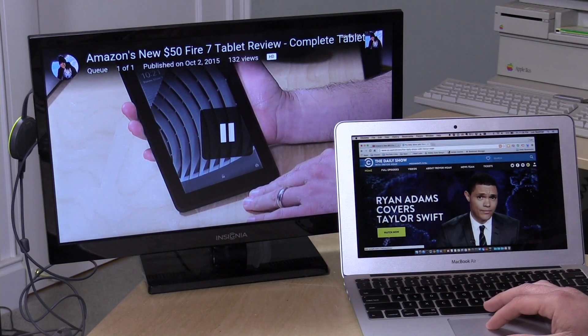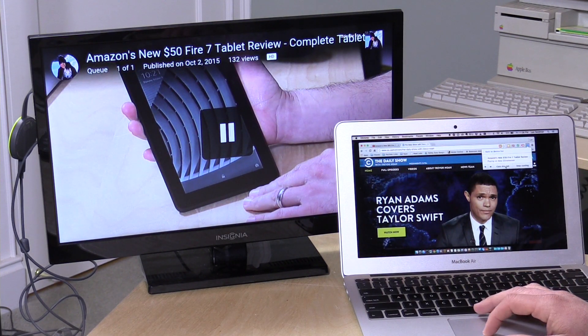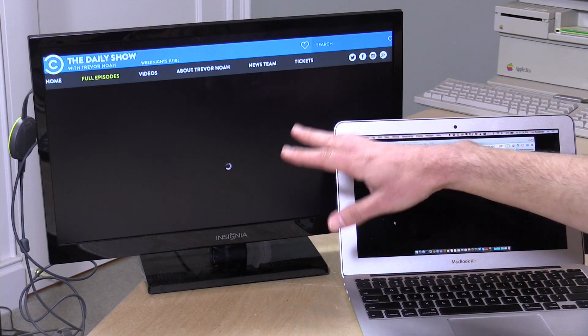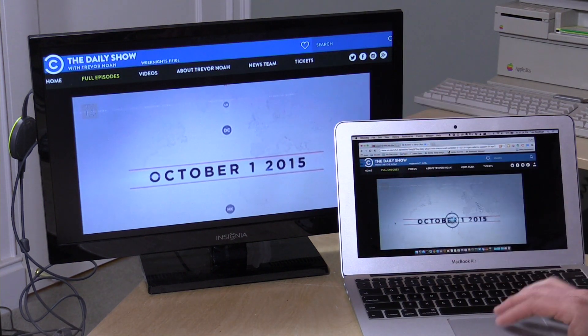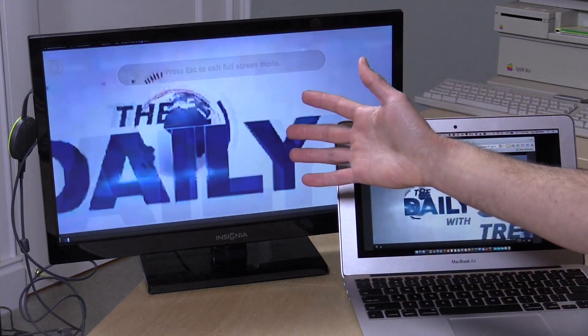I'll switch over to the Daily Show, which is one of those web-based things you might want to watch on one of these devices. I change tabs and then select cast this tab, which pulls up the Daily Show. I click watch now and it plays inline — while I won't play the audio for copyright reasons, the audio syncs up perfectly. You're able to watch video on your television screen, even full screen, which is a great way to get around limitations with TV networks that don't support streaming on anything other than a web browser.